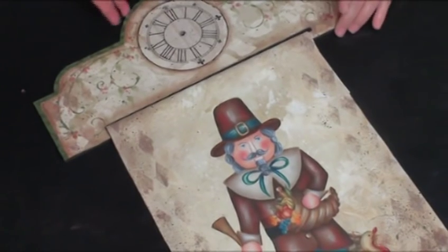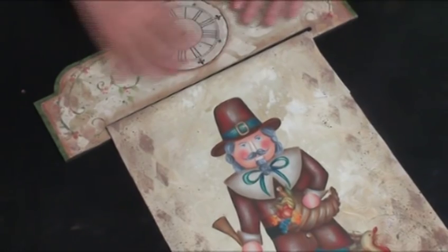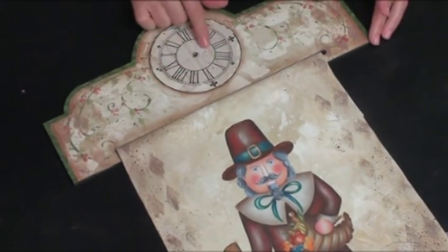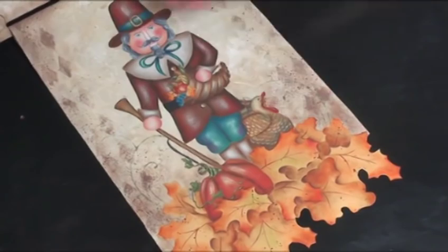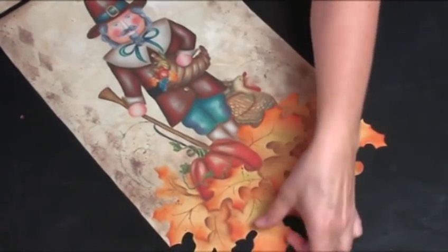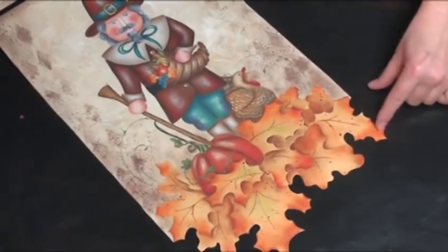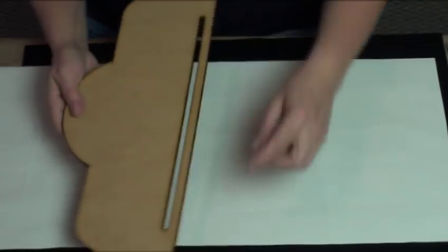Welcome to our Pilgrim Nutcracker Banner. This is a unique banner - we've got a clock up here that is a Four Season Banner Topper. I cut my Rocklon so that it would fit within the holder I'm going to be using, so you'll want to adjust yours. The measurements are in the pattern packet.